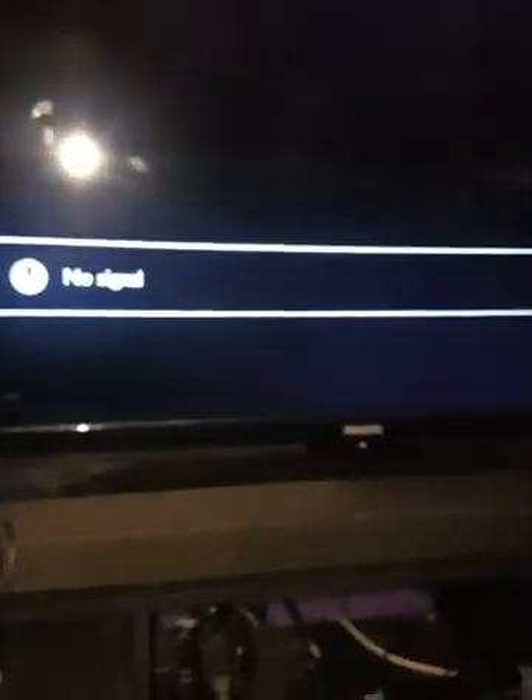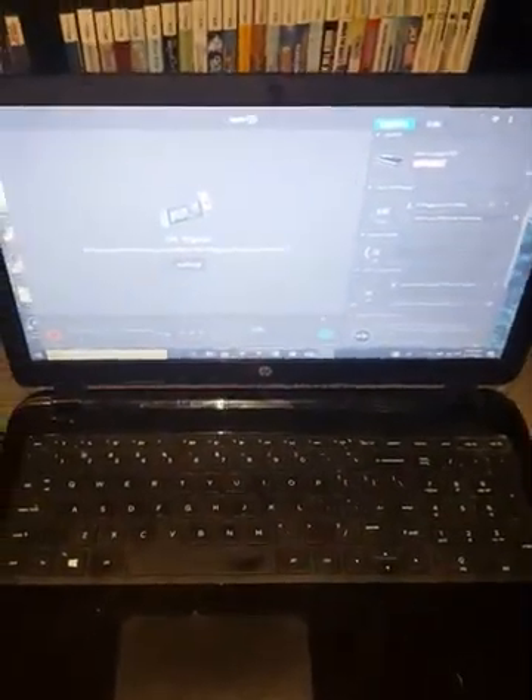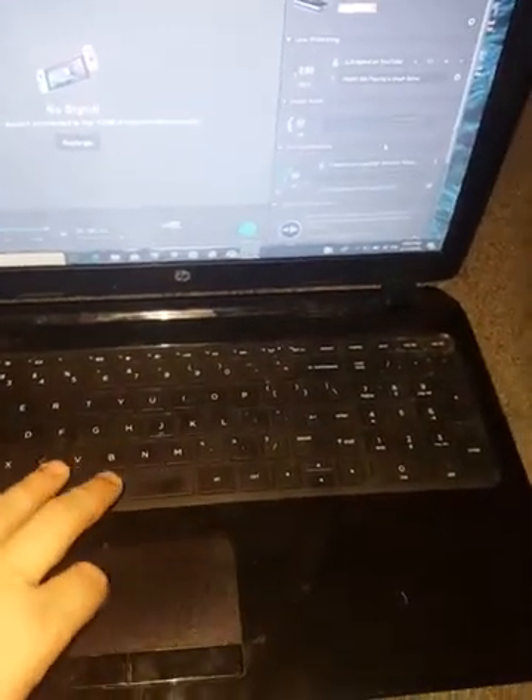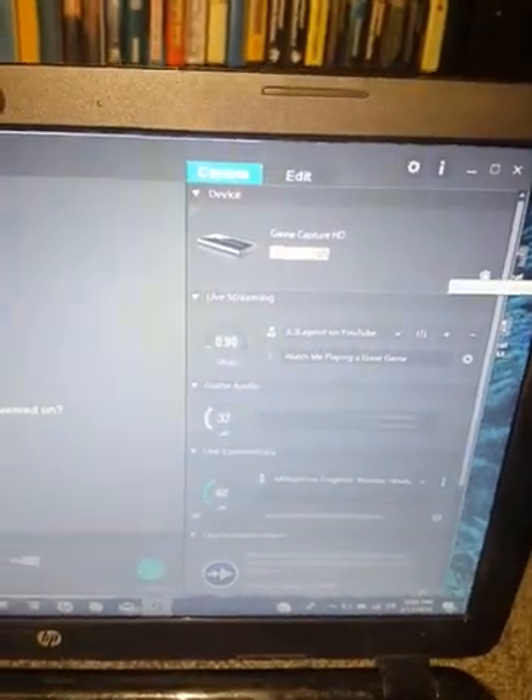Everything's in and you'll need to have the TV. As you can see I don't have all the settings there so it's at no signal. You'll need to have your TV on the HDMI channel. Then come over here to the computer you have it hooked up on, and there are a couple of settings you need to change to get the picture. Come up here to the Game Capture HD.